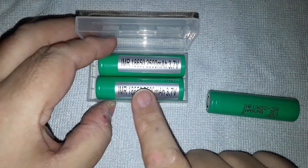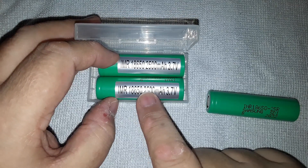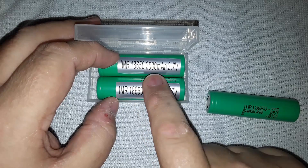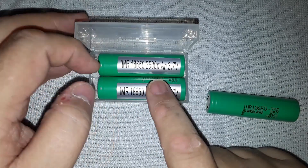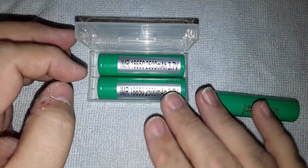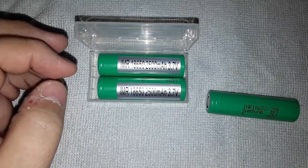These batteries were listed as, and I quote, '100% genuine Samsung INR 18650 2500 milliamp hour lithium ion battery.' These are counterfeit - they are not made by Samsung. So I wanted to show you some of the differences.